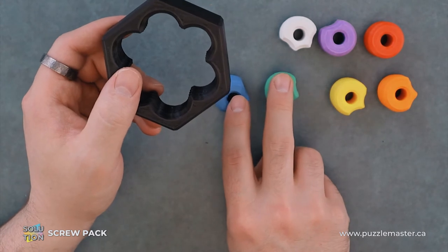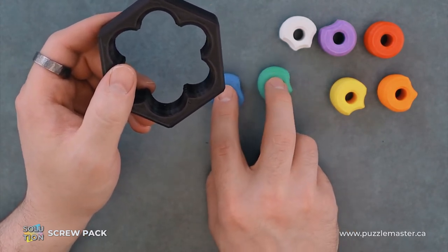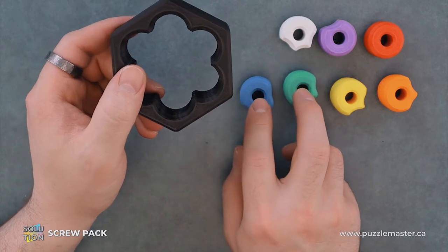Really the first two pieces are the linchpins. If you get these situated properly, then the rest of the puzzle goes together pretty easily.